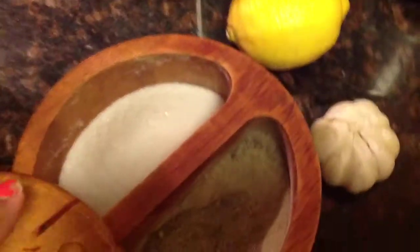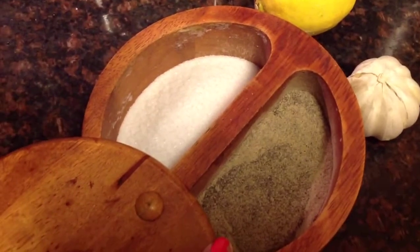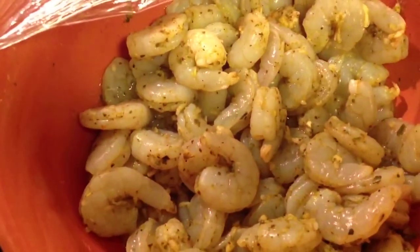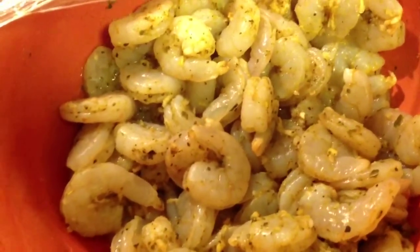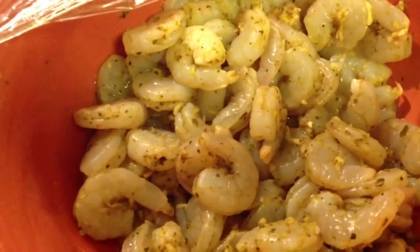I also added a little bit of salt as well as a little bit of ground black pepper. I made sure to coat all the shrimp evenly with the ingredients, then left that covered overnight in the refrigerator so that all the ingredients can really absorb into the shrimp and add that extra bit of flavor.